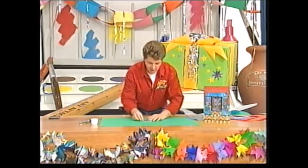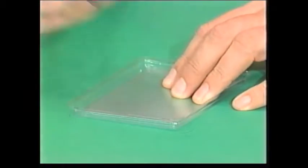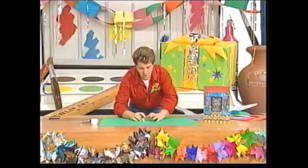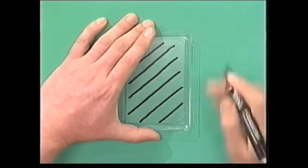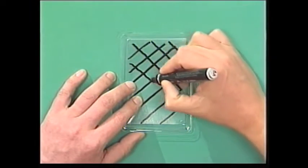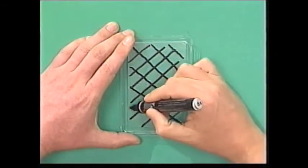Take your see-through margarine lid and put it face down, then take a black permanent marker — best to do it with permanent marker because it goes on very easily onto the lid. I'm going to do a lattice design window, the sort of criss-cross design — I think they look really Christmassy. You can use a ruler if you want; I'm just going to do it carefully freehand. I think freehand looks a lot more, well, freehand, really. There we are — there's your windows in.